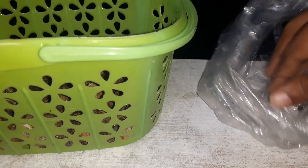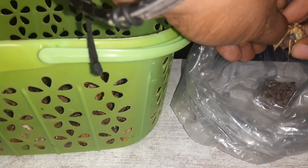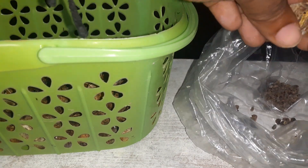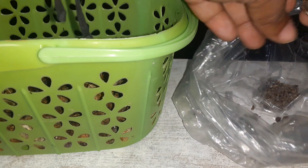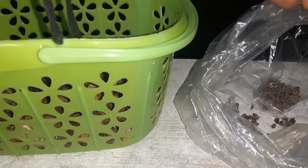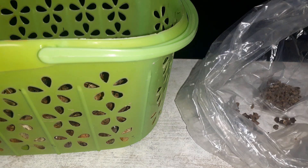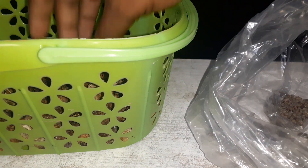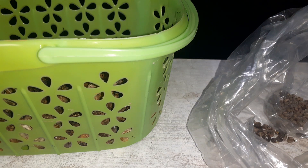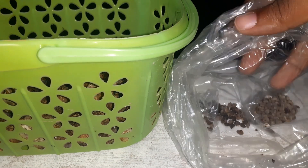This is a lot of seeds right here. Just imagine each one of these seeds giving us one tree with a whole bunch of petals on it — roselle fruits on it.